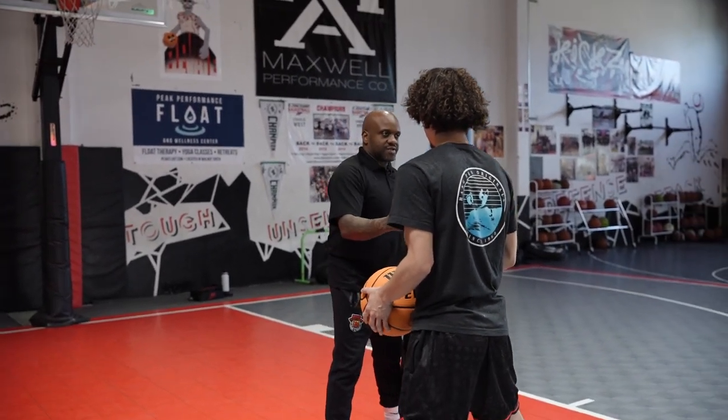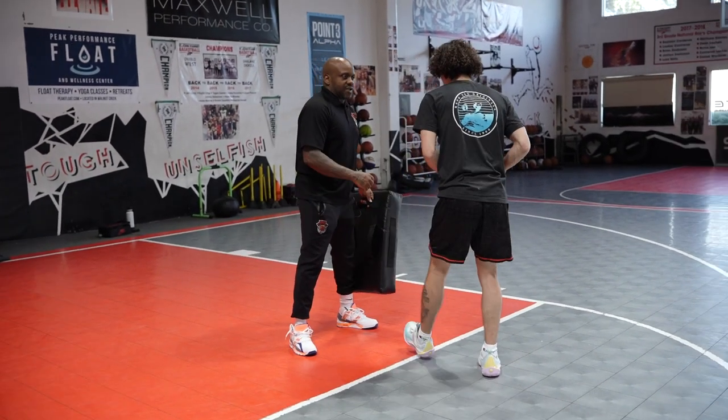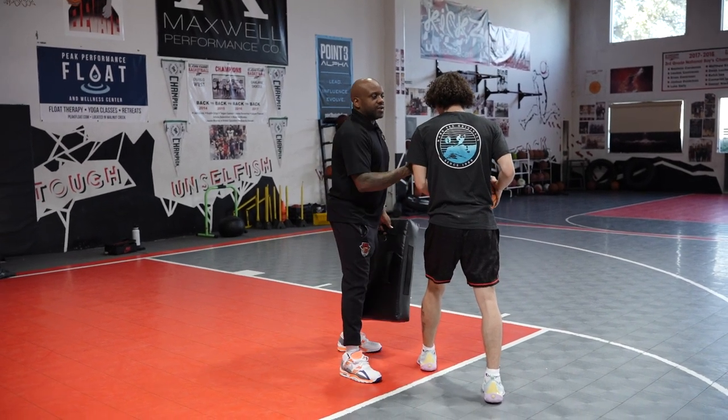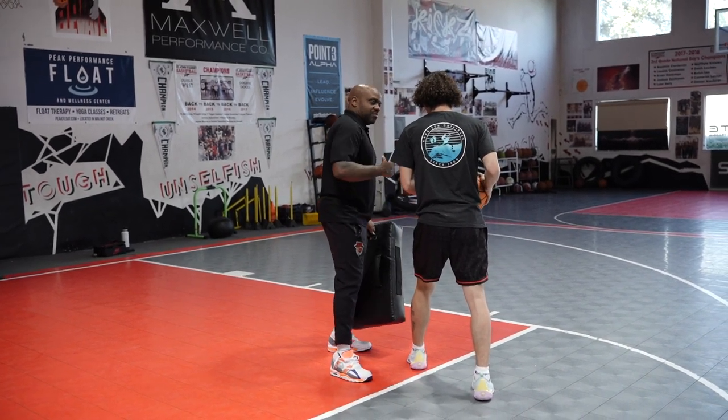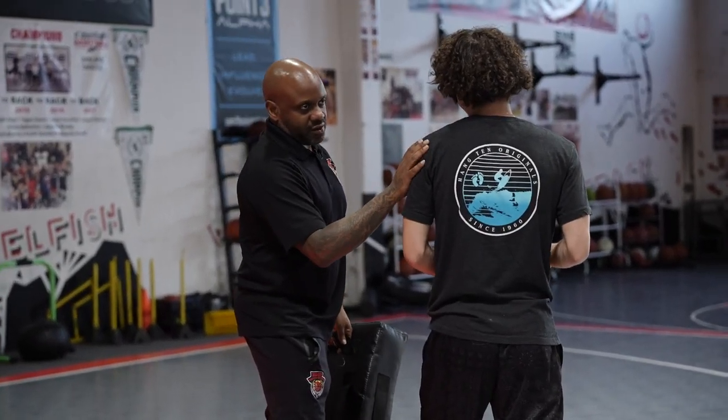When he starts to drive into me, these are the steps that happen. There's space between he and I. He's going to step into the space — that's the first thing. Second thing: there's going to be some sort of contact between he and I. Either I'm going to hit him or he's going to hit me. What we want to press upon today is him hitting me first. We want to be the hammer, not the nail.